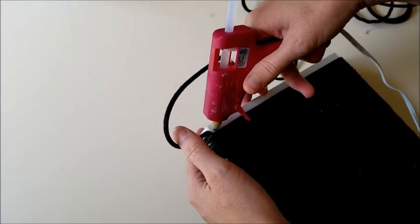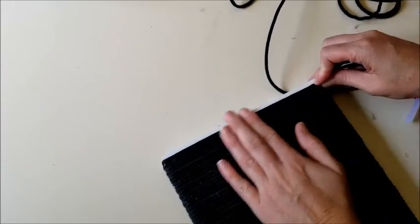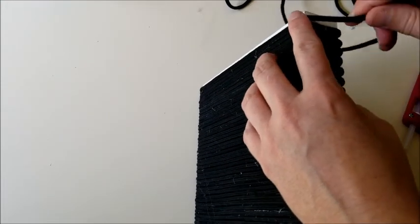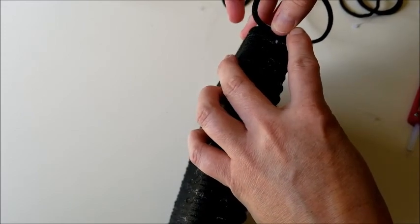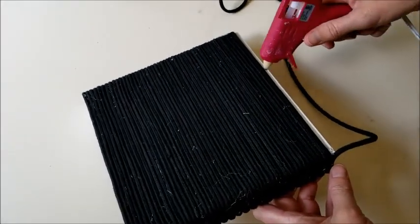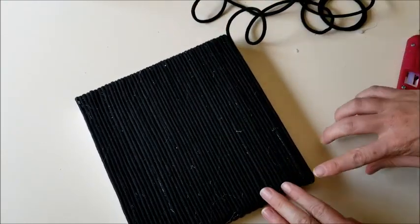If you run out of board but still need to cover up the remainder on one side, all you have to do is put the glue directly on the rope instead of on the box, then piece the rope together to completely finish the lines. It's not the end of the world if you run out a little — just put your glue on the rope and continue doing the exact same thing. It'll stick together and it'll all look just fine in the end.